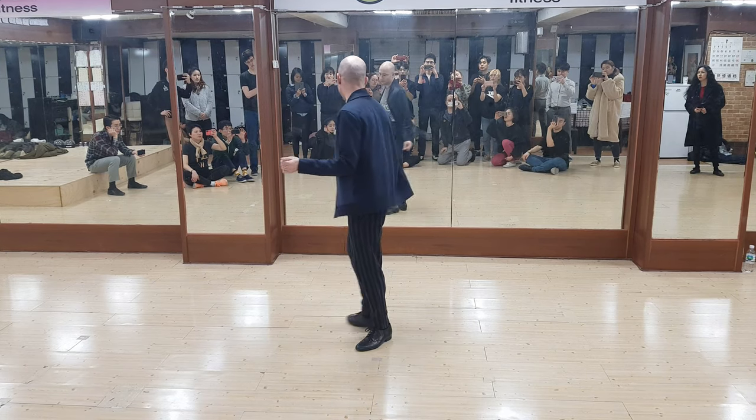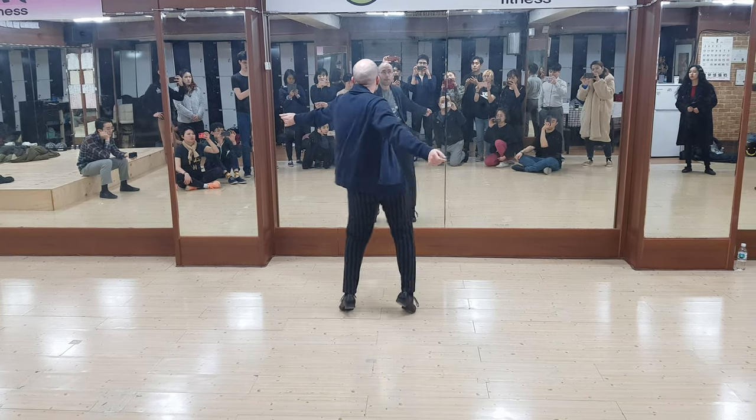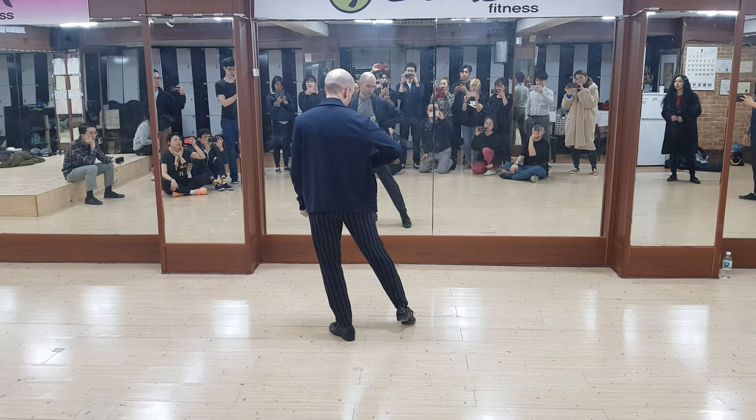When we do our feet for this one, we release the foot that we're going to and we use the angle we're going from.